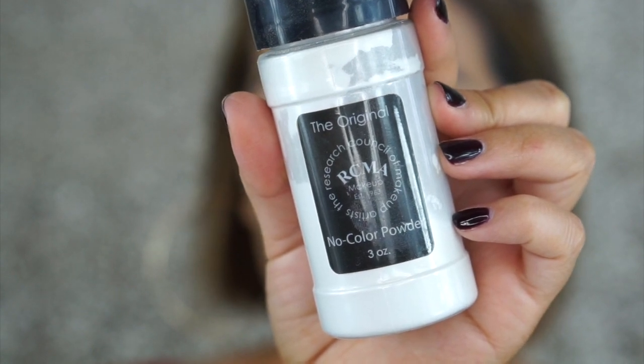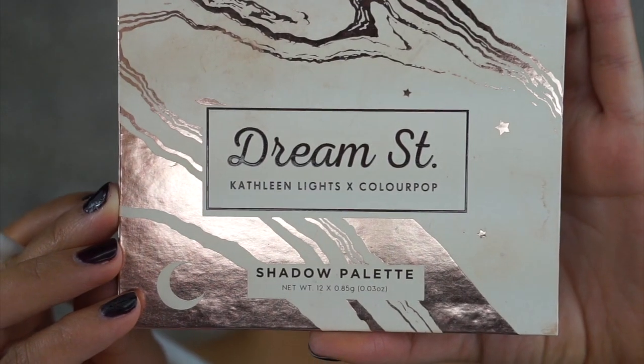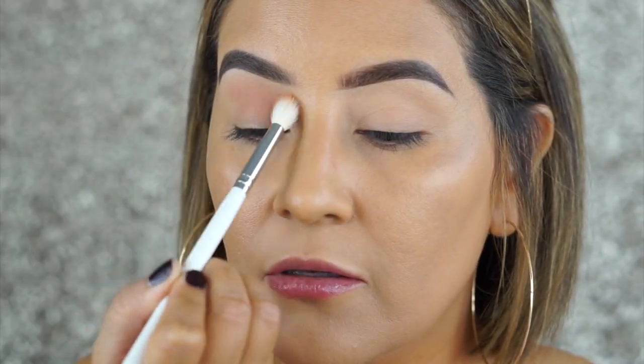I'm using the Shape Tape concealer to prime my eyes as well as the RCMA No Color Powder to set that in place. Taking this giant fluffy brush from the Morphe Jacqueline Hill collection, I'm going into the ColourPop Cosmetics Dream Street palette that Kathleen Lights collaborated with.